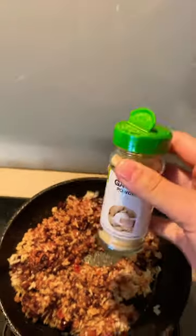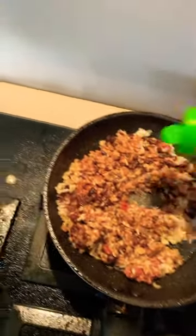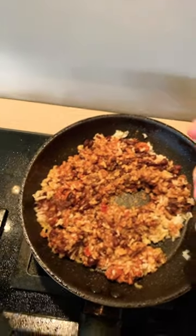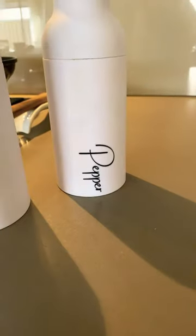Now put your spices in and make sure that you don't add too much because they are very strong. So you just want the right amount, which I don't even know what the right amount is. Then you need salt and pepper.